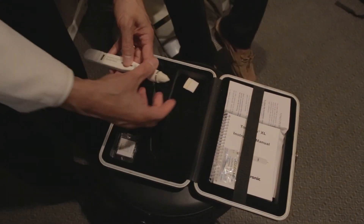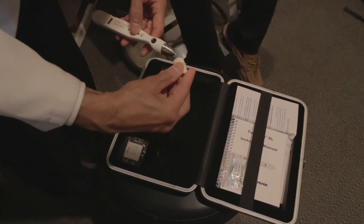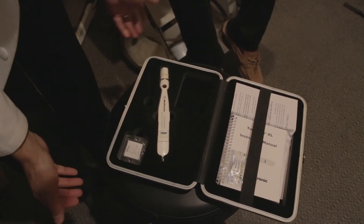When you've finished checking pressure, discard the used rubber tip. Before putting the Tonipen back in the box, apply a new tip, leaving the cardboard in place to protect the sensitive tip, and then place it back in its holder.